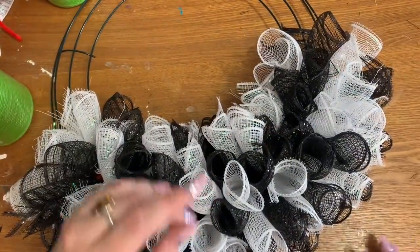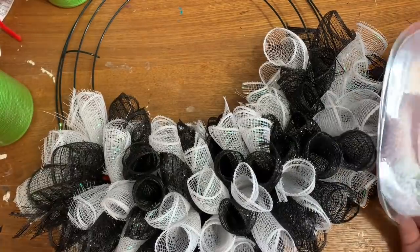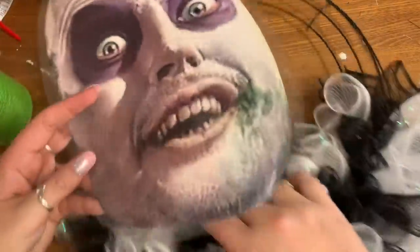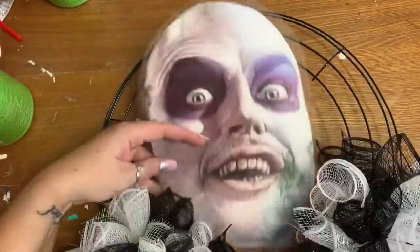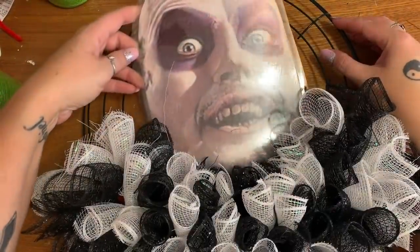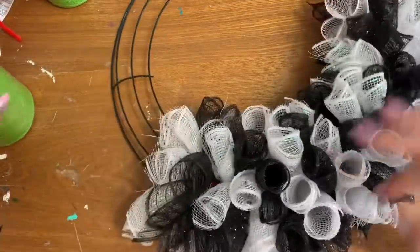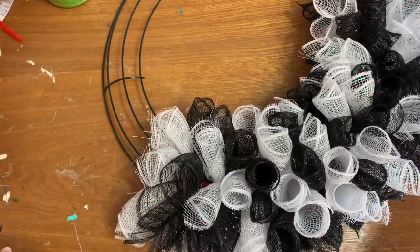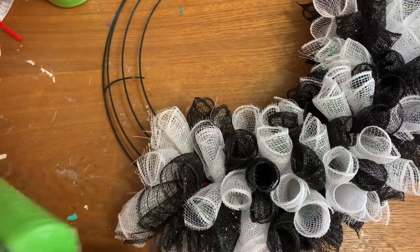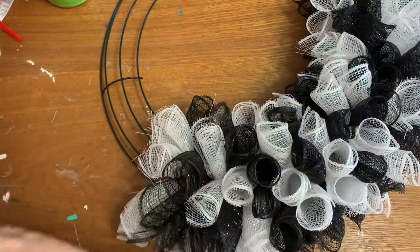A lot of people ask me when I make wreaths, 'Why don't you put your sign on first?' The answer is because I don't want to. For this one I wanted to get the mesh on first, then I'll put the face in and angle it to see exactly how I want it positioned in relation to the mesh. Now for the rest of this I'm just going to fill it in with the green here and make clusters exactly the same way.